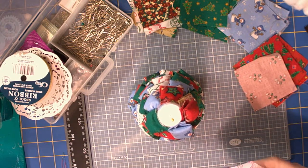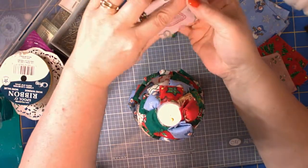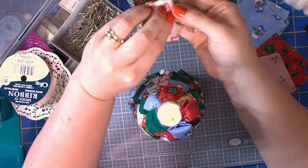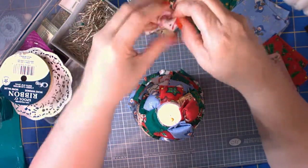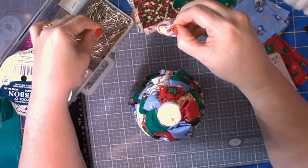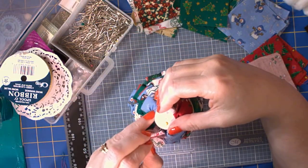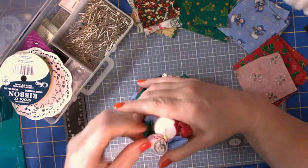Whoops, almost dropped my cotton ball! So again we're in the middle — fold and fold, and then fold and fold. Grab the top layers, put your pin through it, and stick it into the top of your Christmas tree.